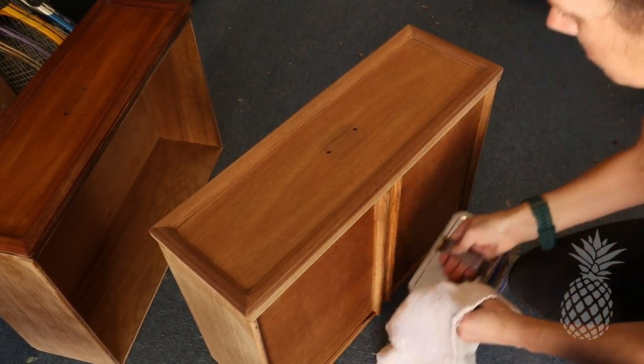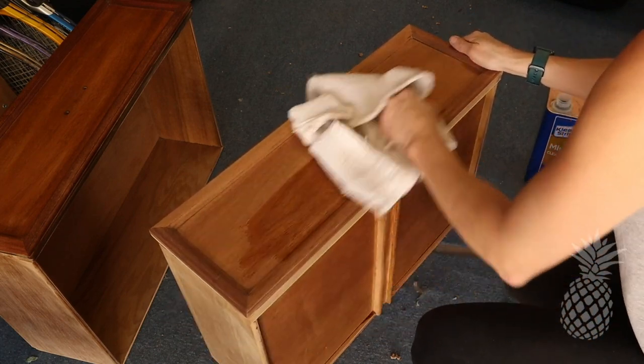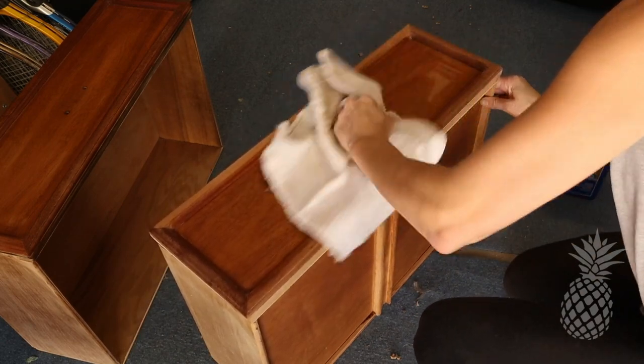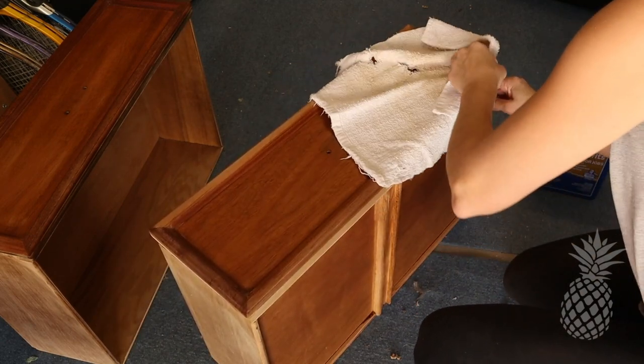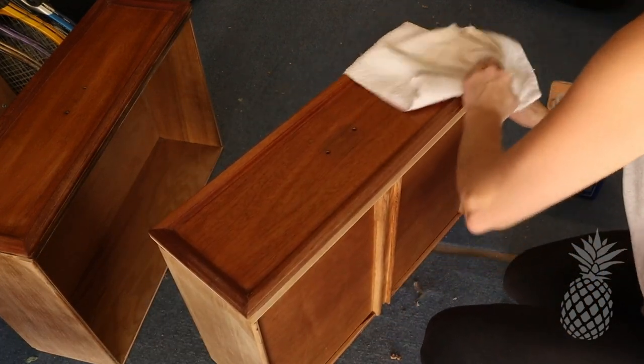The last step before staining these bare wood drawers is to check them out with mineral spirits — wipe it on and look for any flaws in the wood. The added bonus is that it gets rid of all the dust and cleans it up so it's ready for stain.